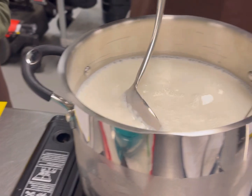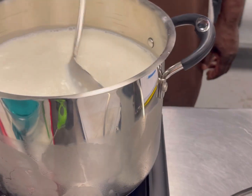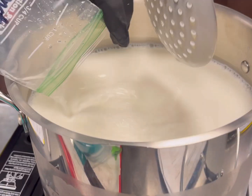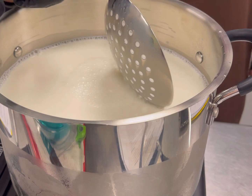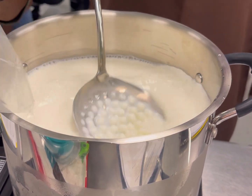Once you have all of the items added, you stir and stir until it gets to the perfect temperature. You'll also see the milk start curdling, and you use a slotted spoon with an up-and-down movement, and you'll start seeing the curds forming.